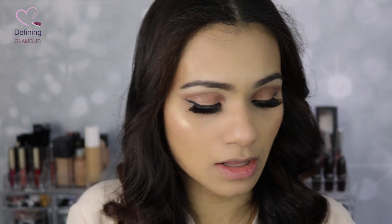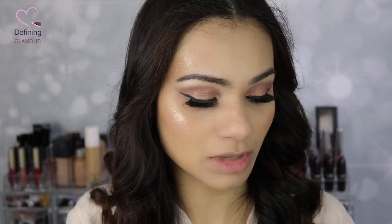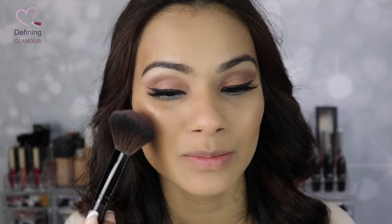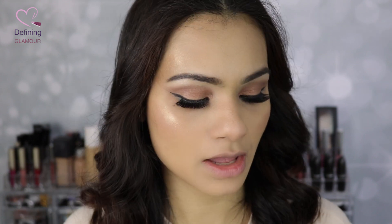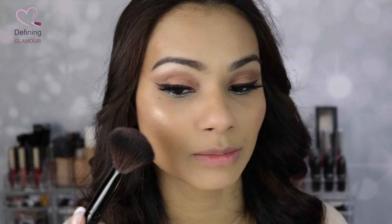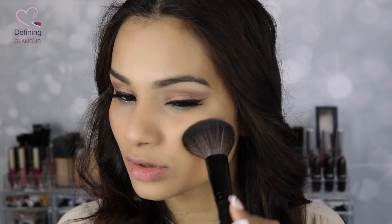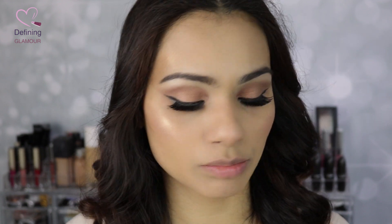I'm going to apply the pink blush from the palette since I haven't used it yet. The blush seems to have really good pigmentation — it's light but we're going to apply it on the apples of the cheeks. It's a good idea to apply the blush first, then the highlighter. The blush is extremely beautiful — it's giving me that pink summer vibe. The pigmentation isn't crazy, but it has a very natural pinky color.